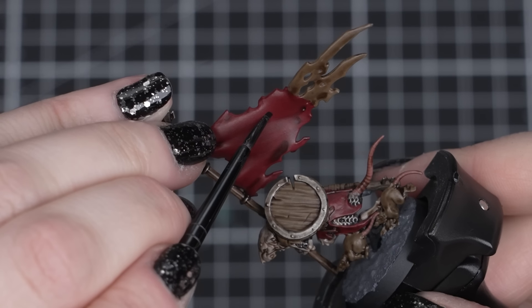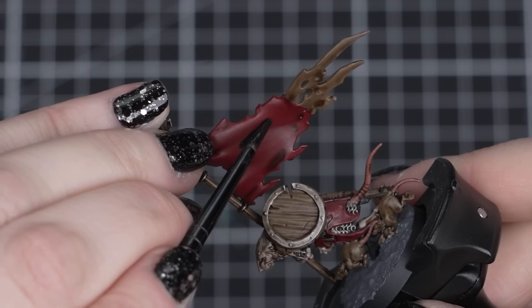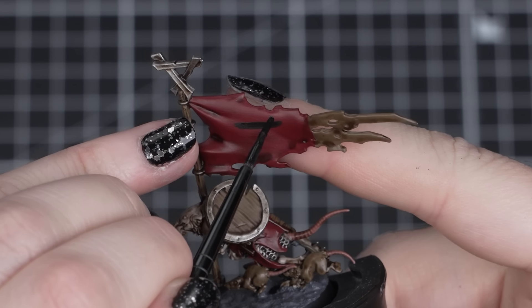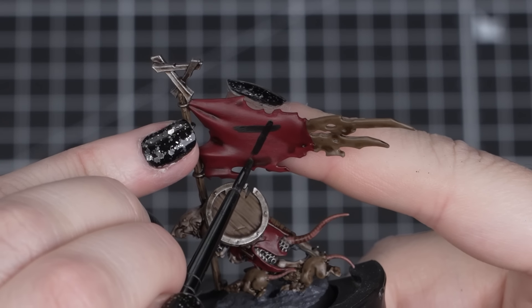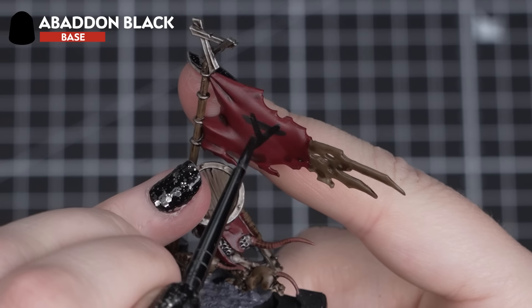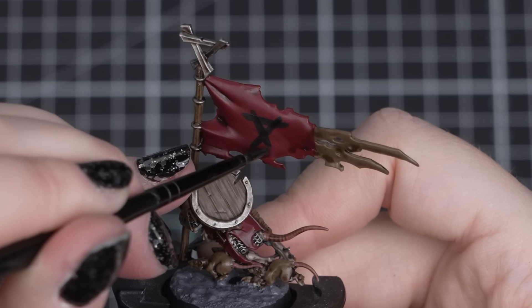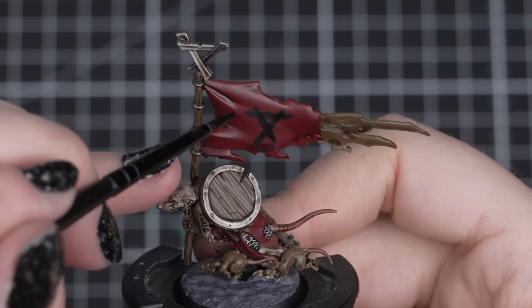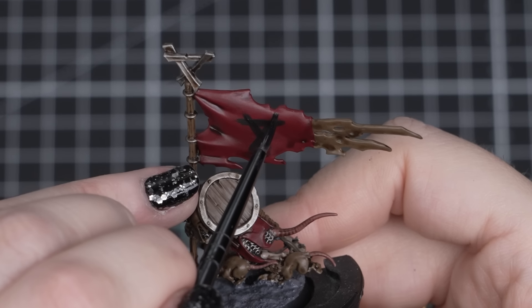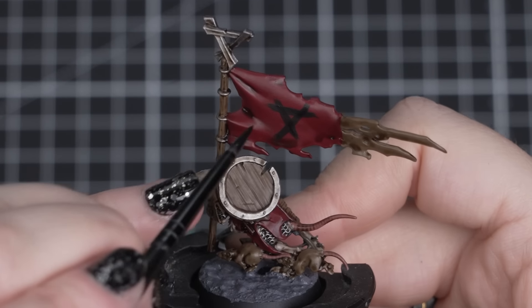If you're feeling confident and want to add something extra to your models, you can paint the Skaven icons on the banner and shields. This is an optional extra that you can do at any time or skip entirely. Take some Abaddon Black on just the tip of your brush and make small lines in an upside-down triangle shape. You can be messy with this, as the icons are marked out by large ratmen with basic tools, so it's going to have some rough ends and edges — and that can actually add to the Skaven style. You can see more examples of these icons on the box art.